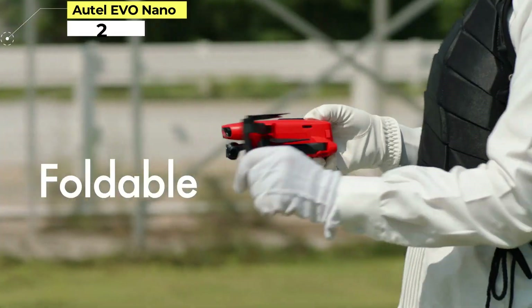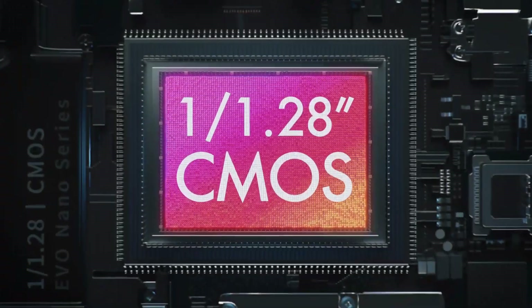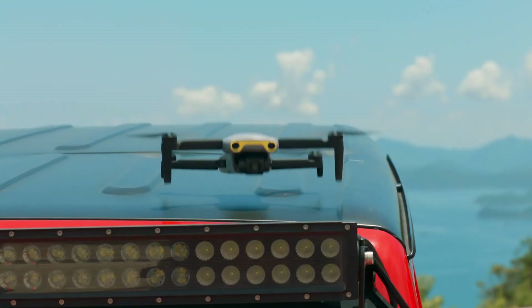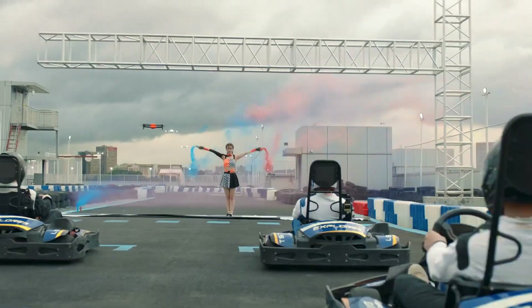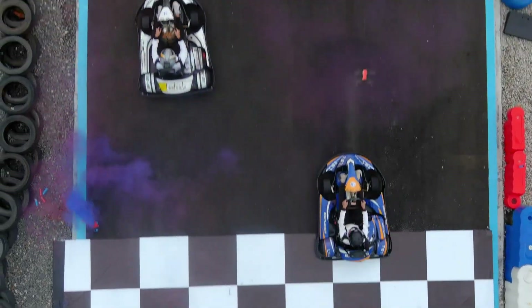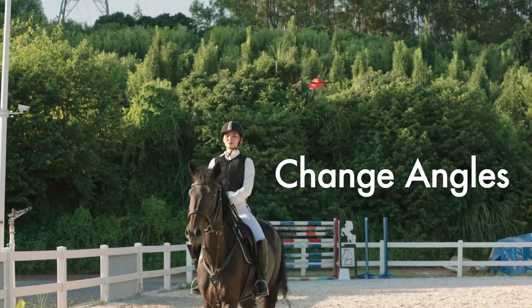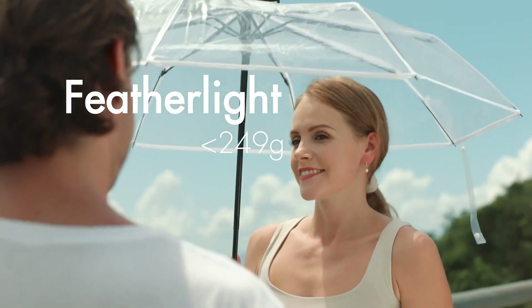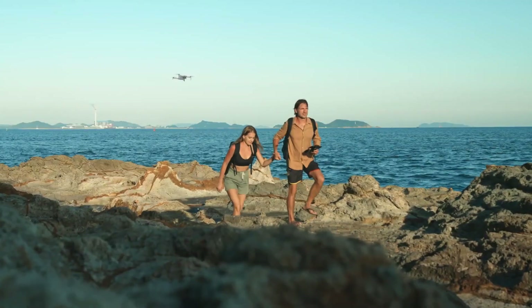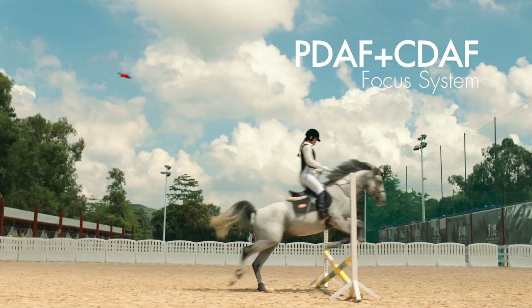Number 2. Autel EVO Nano / Nano Plus. The Autel EVO Nano is another ultralight drone which can circumvent registration regulations, at least in some territories. It's available with a half-inch or 0.8-inch image sensor as the Nano or Nano Plus — both can shoot 4K. Drawing on the firm's other drones, there is a wealth of software functionality, including the option to record sounds from your phone to narrate your flight. There is also smart subject tracking so you can get some nice action shots. We also like the choice of colors as well as the forward, backward, and downward collision sensing system. Together with the GPS, the drone does a good job of being safe and easy to fly, and the controller's shape makes it easier to hold than many.